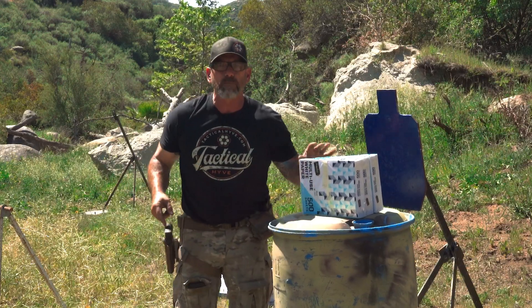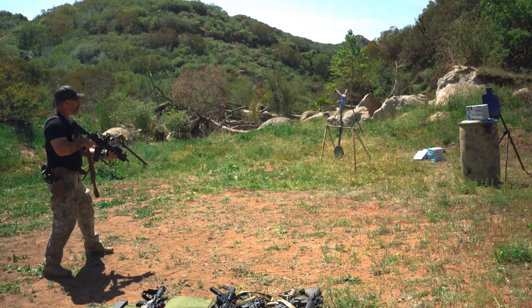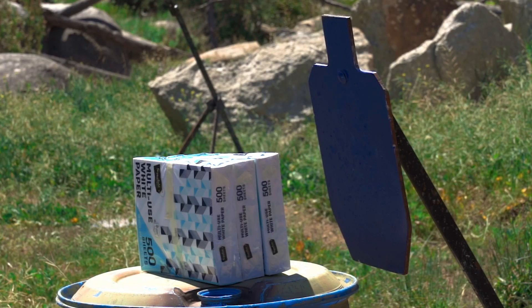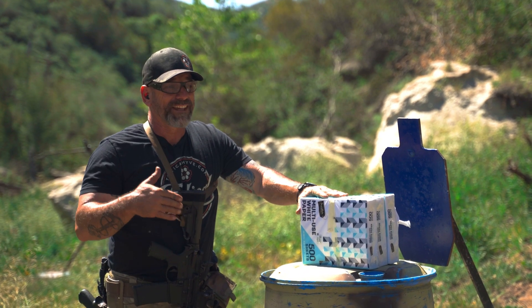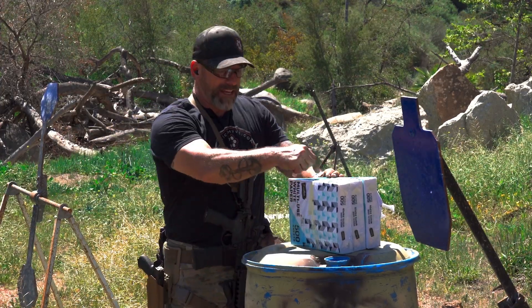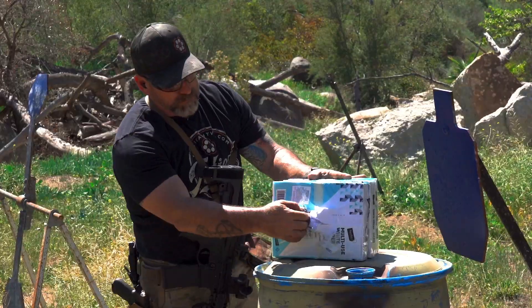So we're going to shoot with a 10.3-inch next, then break it open and see what we got. The next contestant has a 10.3-inch barrel and chronoed with a mean of 2,659 feet per second. That got a little more effect. It's the same ammo, same bullet. The short barrel barely made it into the second ream. This one rolled right through there, but there really wasn't much — none of the paint is even chipped here, but it blew the hell out of this.